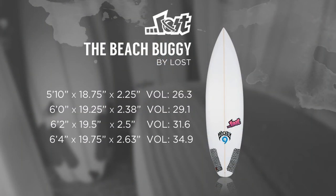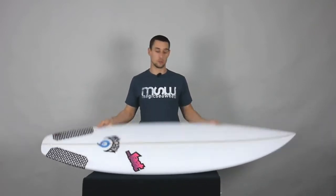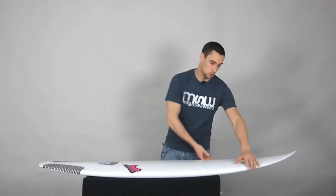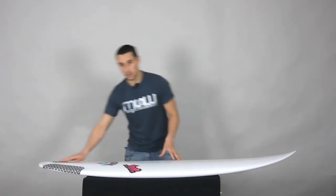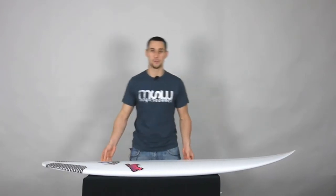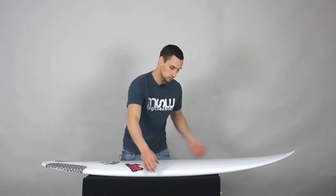This is Taj Barrow's signature model for less-than-perfect conditions — like he ever gets to surf less-than-perfect waves. But when he does, he has to get on the Beach Buggy, which is basically your every-man's shortboard. It's got more volume, more curve, a wider nose, and a wider tail than a standard shortboard. Similar characteristics in the rocker, the concaves, and the rail shape — just everything a little bit bigger, like a hot curvy woman rather than a Reiki model sort of idea.